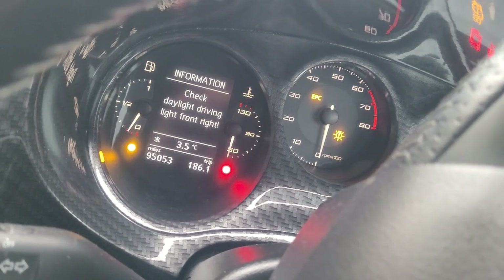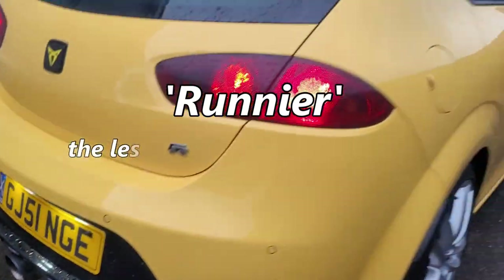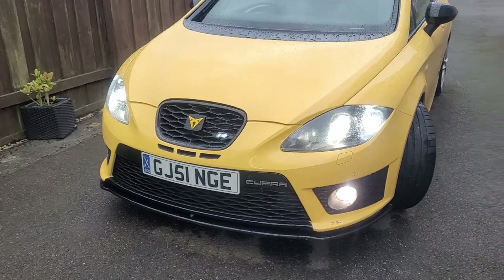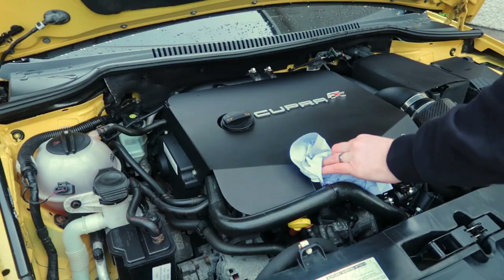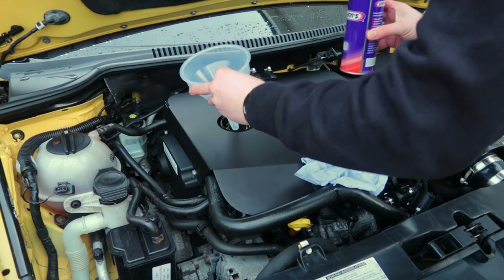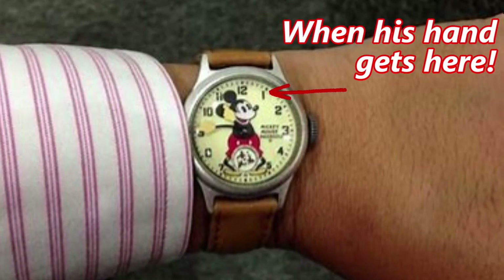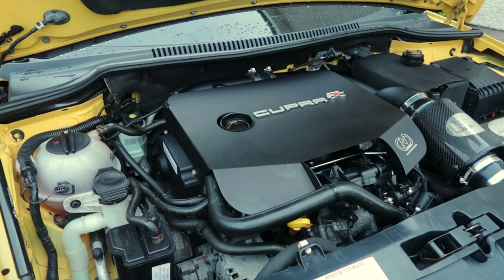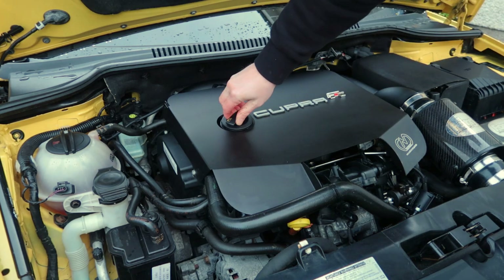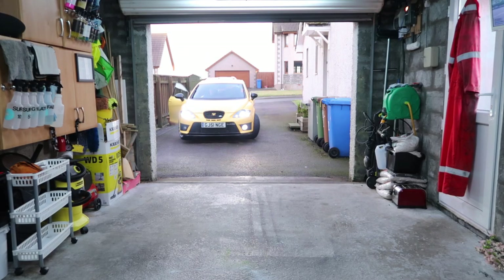First up, start the engine and get it up to operating temperature. This means the engine oil is runnier and it'll empty out a lot better — you'll get much more oil out when it's warmer. You can drain it as-is, or add an engine flush. I've used this Wins engine flush, left in the engine at idle for 20 minutes, to help remove all the sludge, gunk, and oily deposits inside the engine. Then we'll bring the car into the garage, jack it up, and drain the oil.